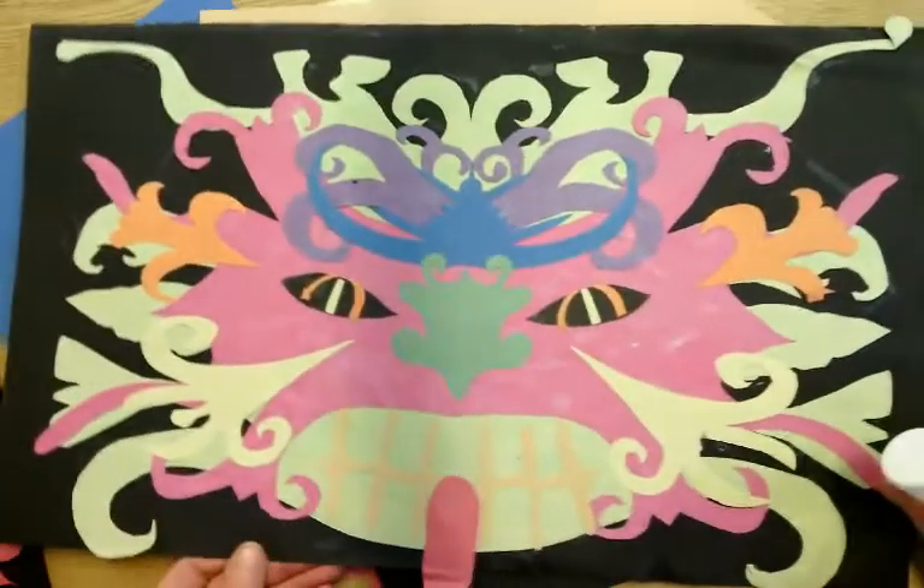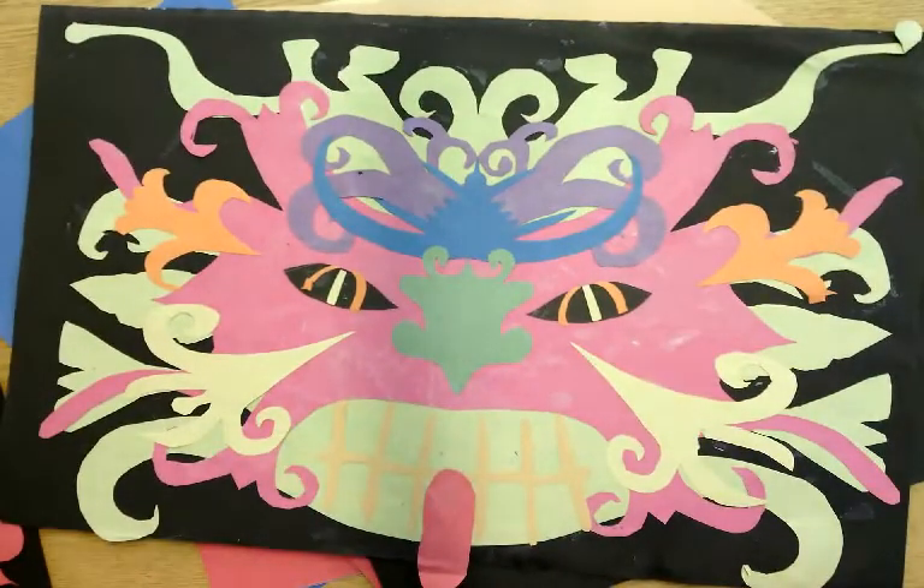We are going to make a smaller version of this. As you can see, this is a mask that has definitely been inspired by the Orient and Oriental masks, and it is completely symmetrical.